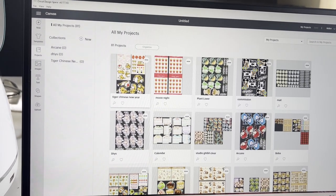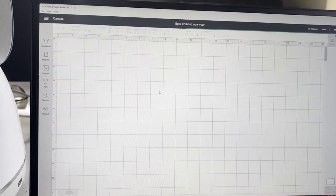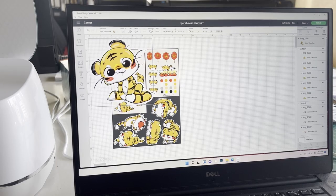The people have spoken — people being my mom and my sister — so I must compromise. Start the time lapse please!